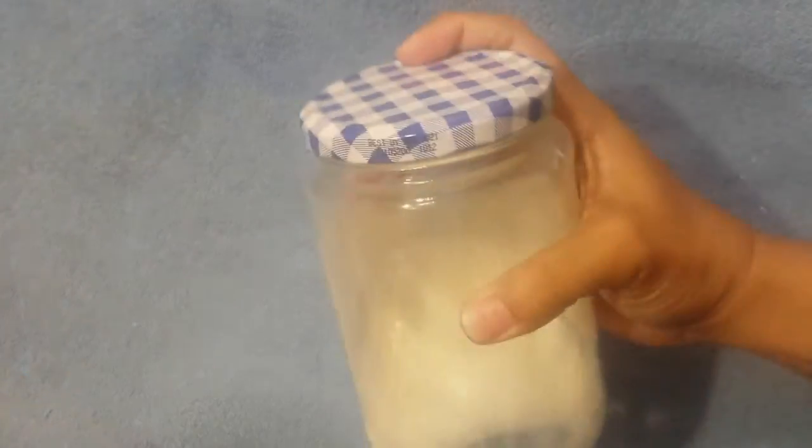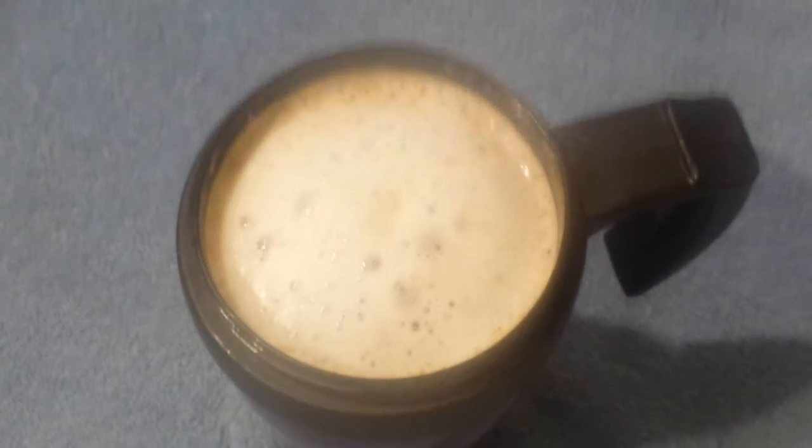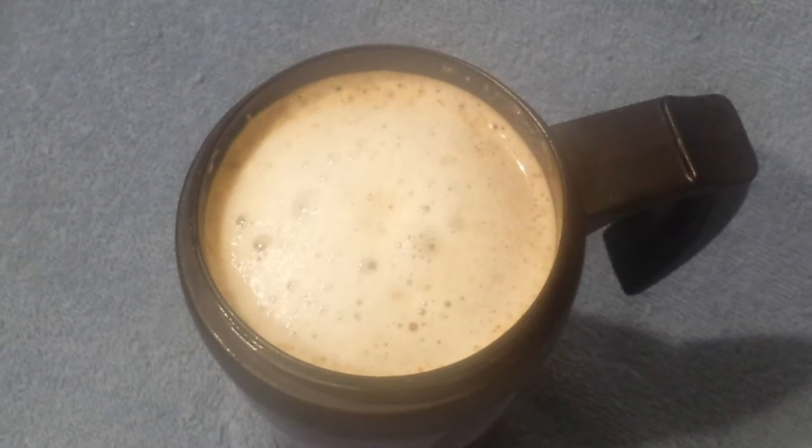Microwave it for about a minute to a minute and a half to your desired temperature. Give it a great shake and you can see at the bottom here how frothy it gets. Just pour this in — you can actually stop here and have a coffee latte, but we want a pumpkin spice latte.